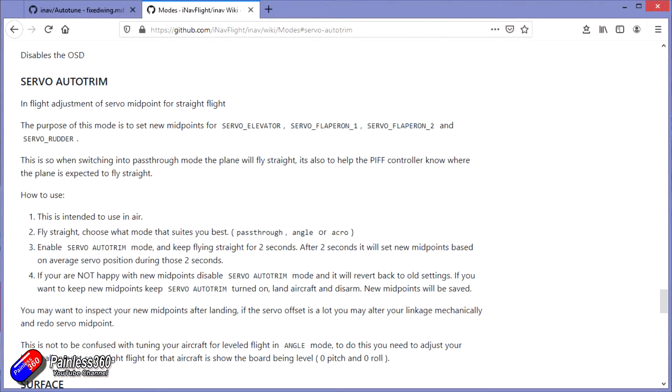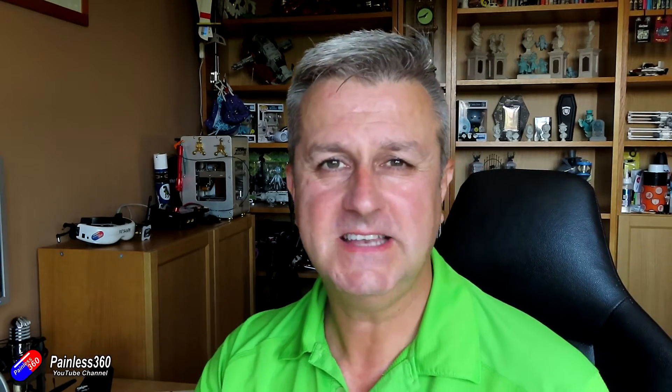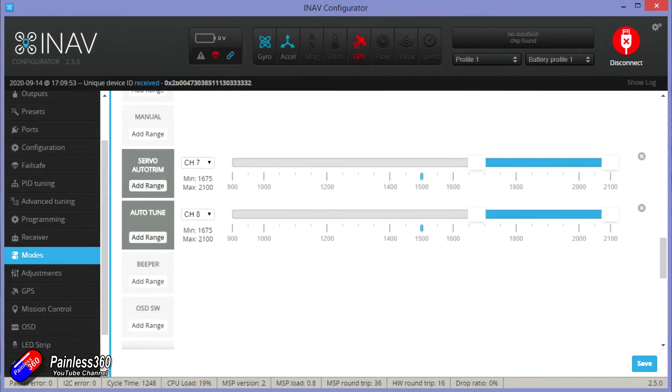Let's start with servo auto trim first. With servo auto trim, the first thing we need to do is set up both of these modes on the radio and also in iNav. I would usually add them onto channel 7 and 8 within the radio — a switch for auto trim and a switch for auto tune — so they're separate switches. Their only job is to either initiate servo auto trim or the auto tune process. Go into iNav and set up the positions of the switches for the two modes: servo auto trim and auto tune.